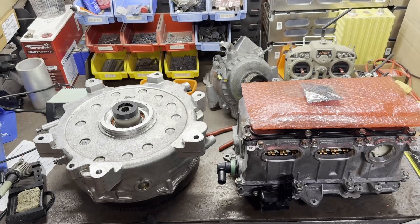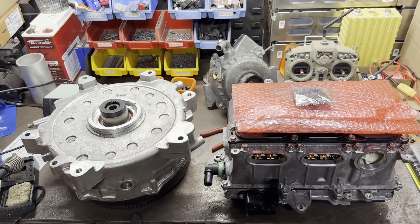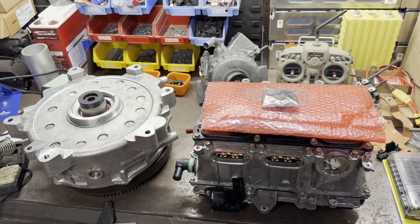So here it is, the Prius inverter — the almighty Gen 3 Prius inverter, dual channel with a DC-DC.